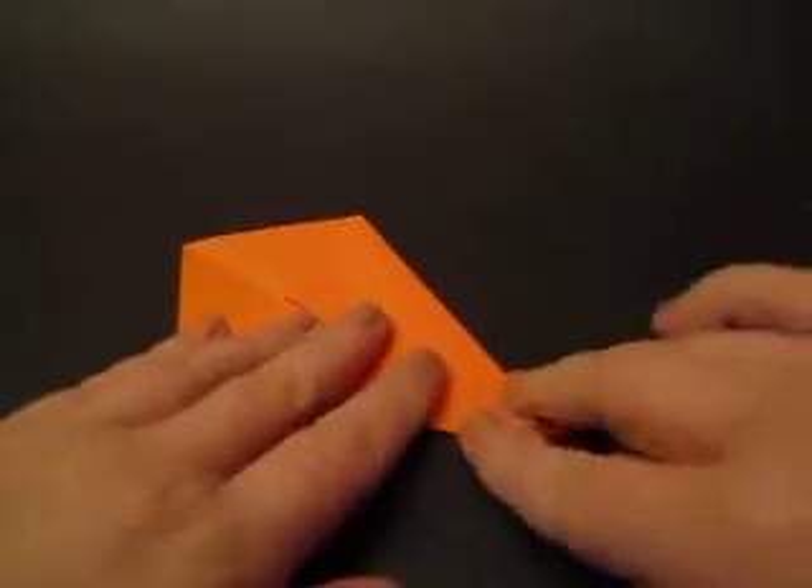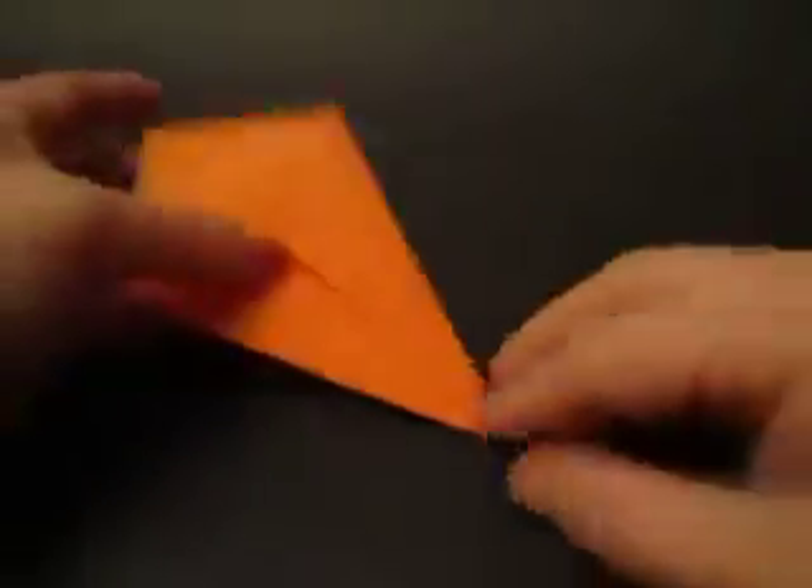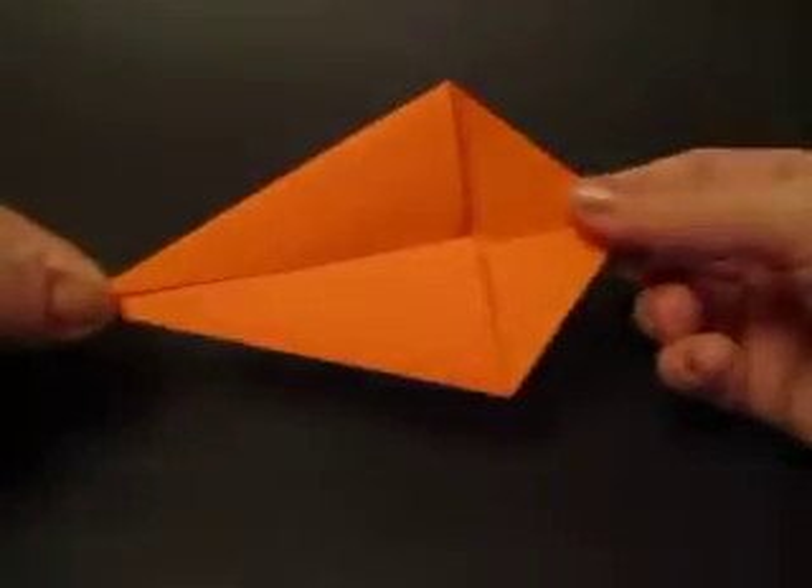Right here on this side. I think it's called a kite base, and that is your step one. So I've got a basic kite right here.